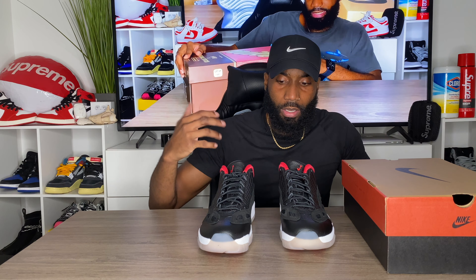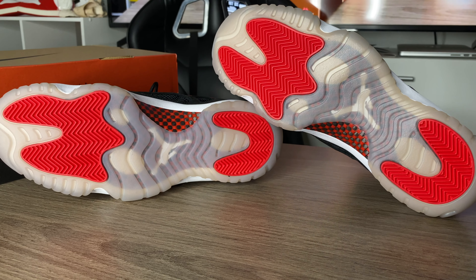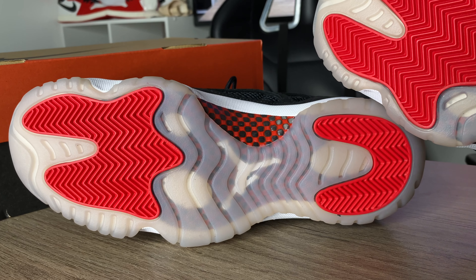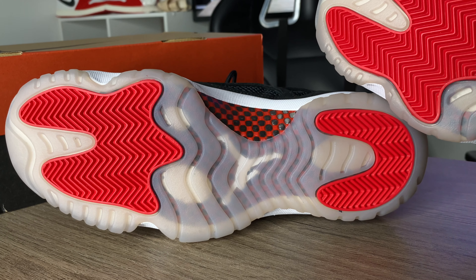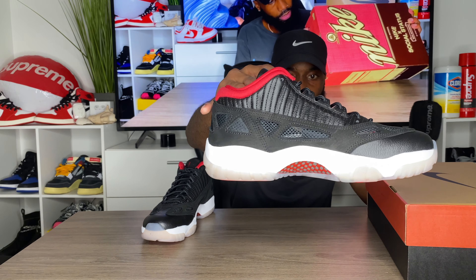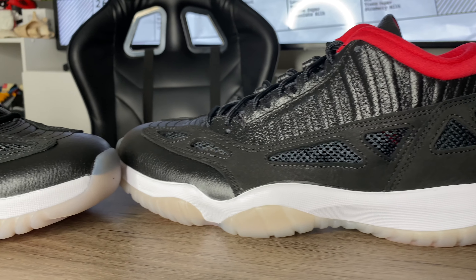Don't expect to see these sitting around for too much longer because people are going to start to catch on. This is just an amazing and great-looking shoe in my opinion. Starting off with the bottom, we've got an icy sole here with the Jumpman in white, and we get some red on the pads. We also have some red and black carbon fiber on the bottom as well.